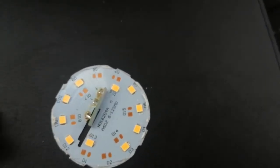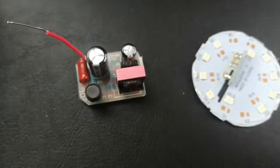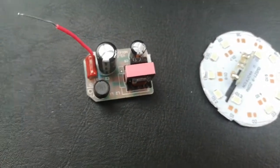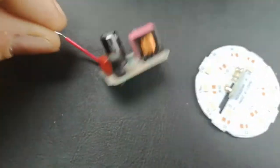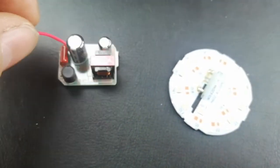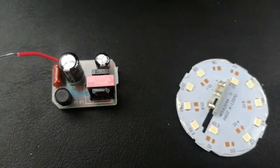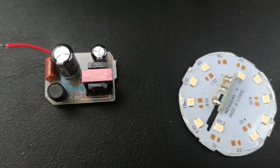So we need another component which looks similar to this. This is called an LED driver or an LED transformer. It has a few different components on it, and what it does is transform the voltage from 230 volt AC down to the 12 or 24 volt DC that the LEDs need.